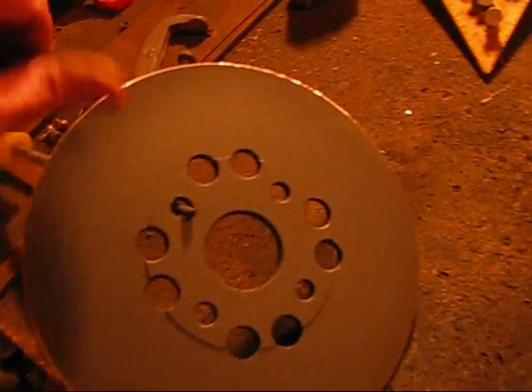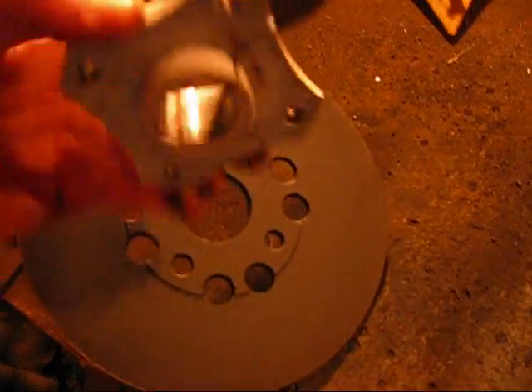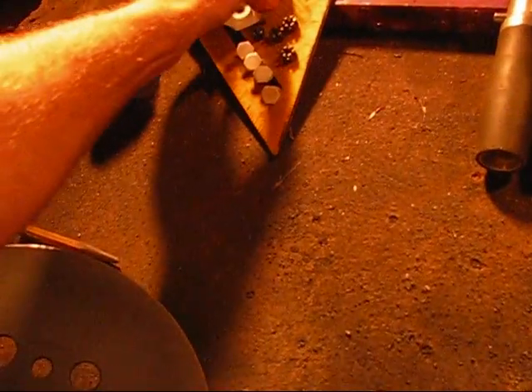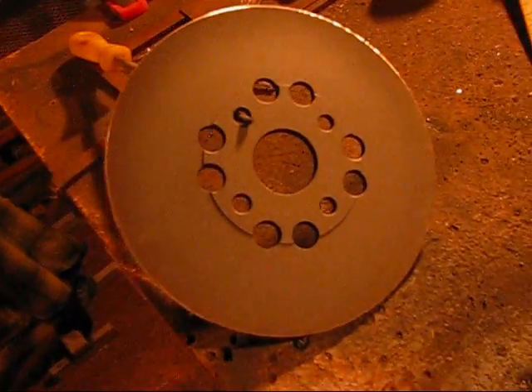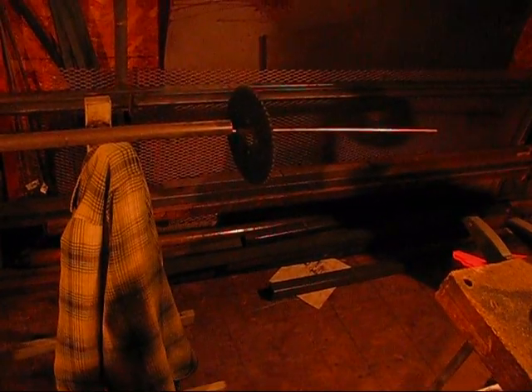At least it'll be black with the white hub, and it should look pretty decent, pretty neat when I'm done. I'll let that dry for a little bit. I got the sprocket there all drying too, and once I get that all done we'll see how it looks.